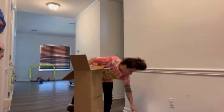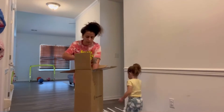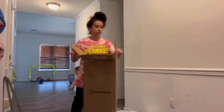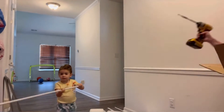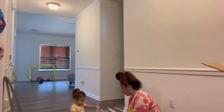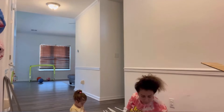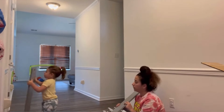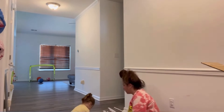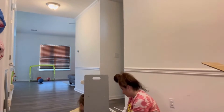Hey guys, welcome back to our channel! Thank you so much for being here today. I have something super special planned for you — I am going to be building this toy shelf that I purchased from Amazon. I have my little helper here with me. She is just adorable, she loves to build, she loves to hold a screwdriver. You give her any kind of tool and she just loves it. She's such a great little helper, and the little kisses in between our project don't hurt either.